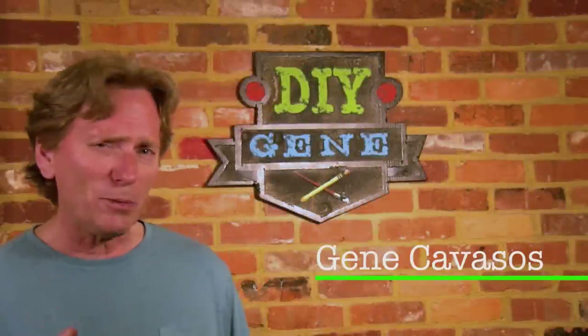Hi, I'm Gene Cavasis. In this episode, I'm going to show you how to build Han Solo's DL-44 Blaster Pistol.